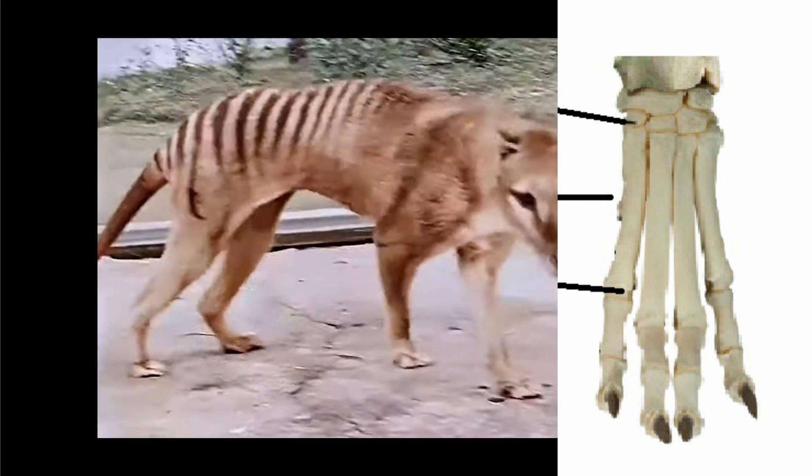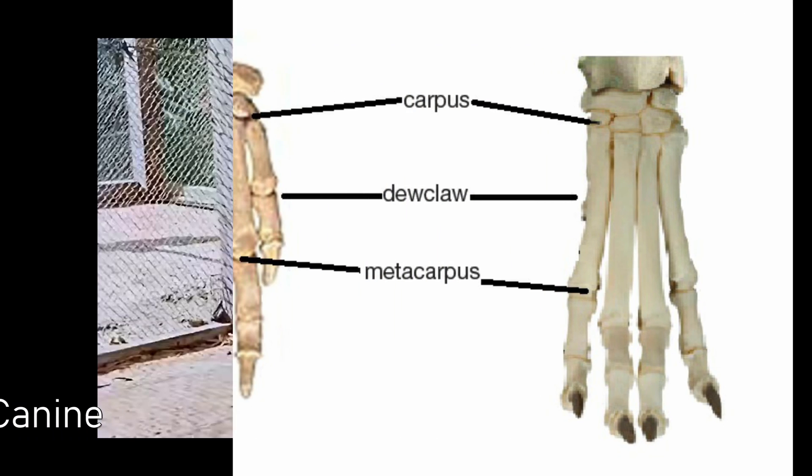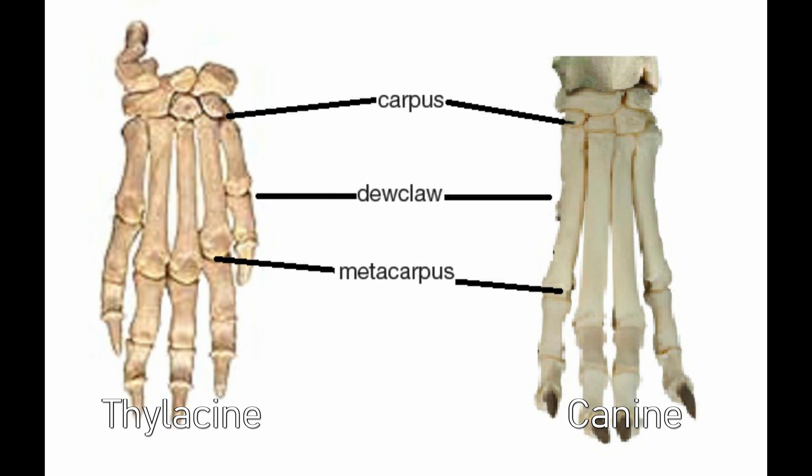We will now take a look at the comparison between the canine and thylacine front foot anatomy. The first thing you will notice is how long the fifth toe or dewclaw is on the thylacine — it is so long that it actually protrudes past the metacarpus. So when laid on the ground, a thylacine's fifth toe and claw will always be alongside the metacarpal pad.